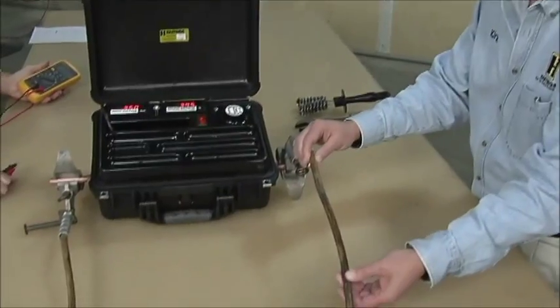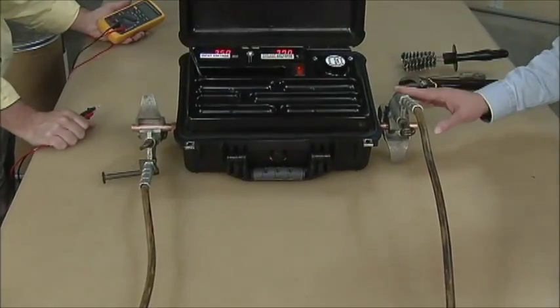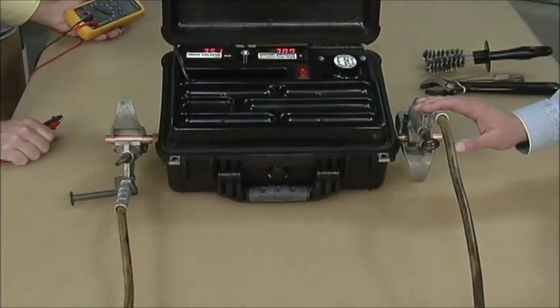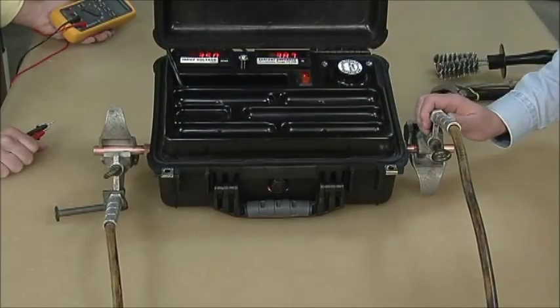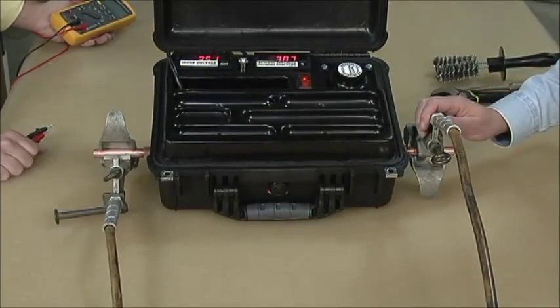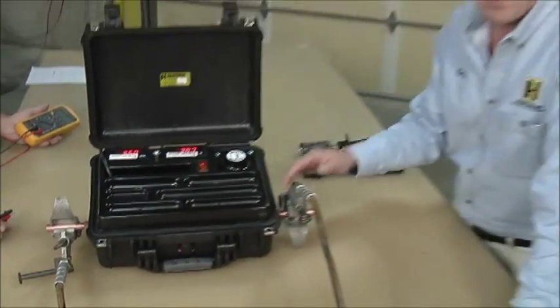We're testing another ground set now, and this time we've got a number two cable, so we'll go to a different chart. Bill has already done his visual and told me it was good visually. Our input voltage is 350 millivolts, and you can see on our percent meter that we're way below the 95 to 105 range — we're at 38.7. That's telling us that we've got a lot of problems here. We've identified that we've got a bad cable, but now how do we find out where it's bad?